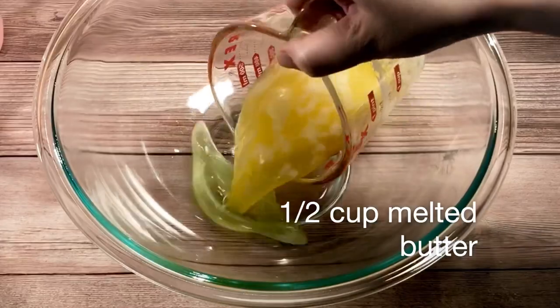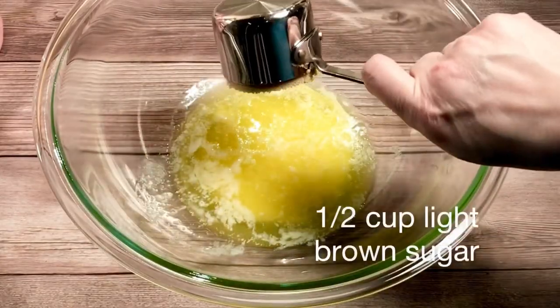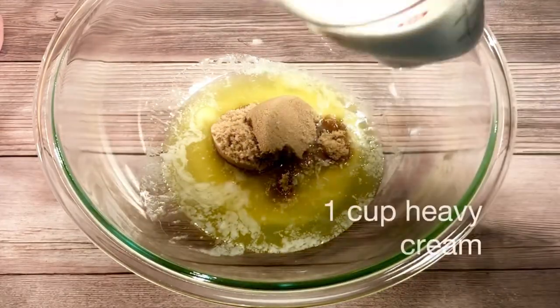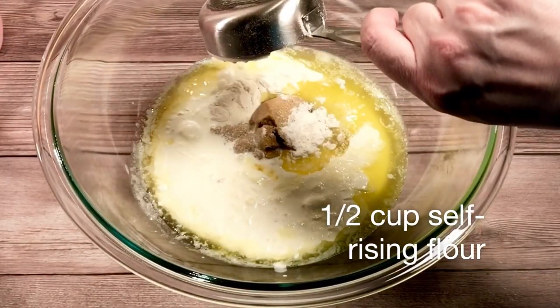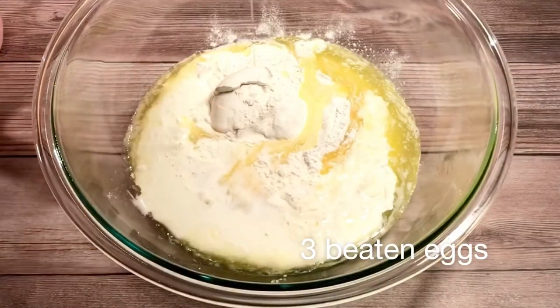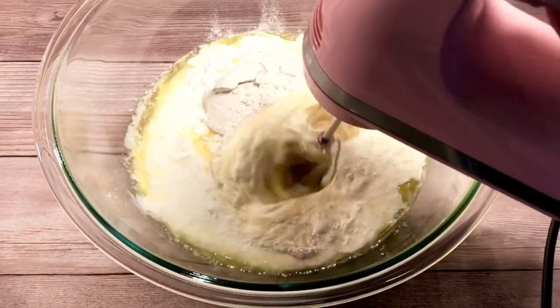To another bowl, I added a half a cup of melted butter, one half cup of light brown sugar, one cup of heavy cream — or you can use milk — one half cup of self-rising flour, and three whole eggs that were lightly beaten. Then I beat everything together until it was well combined.